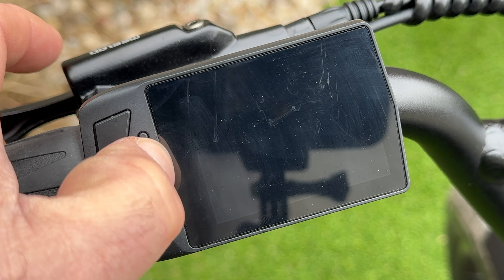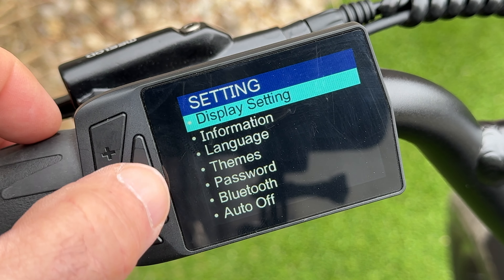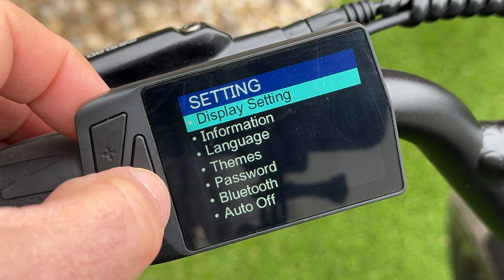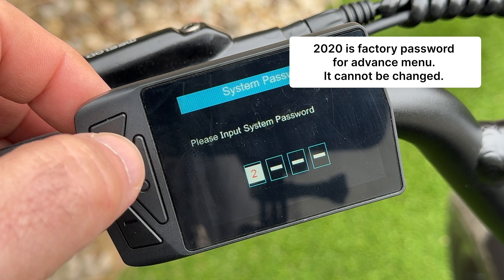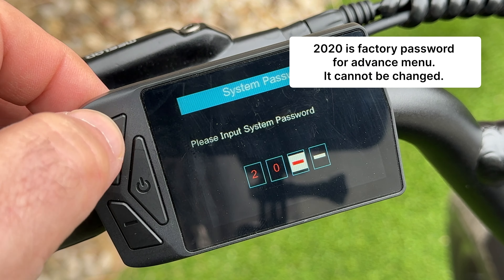To get into the main menu, hit the plus and minus buttons simultaneously. That takes you into display settings. To make adjustments — like changing from kilometers to miles per hour — you'll need to enter the admin passcode, which is 2020. This is different from your startup passcode, and you'll need it each time you want to change a setting.